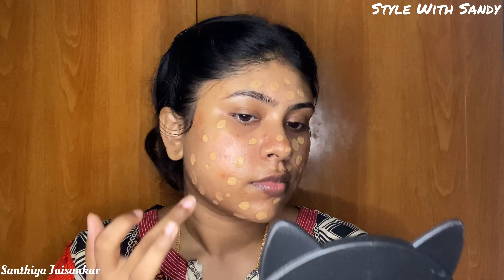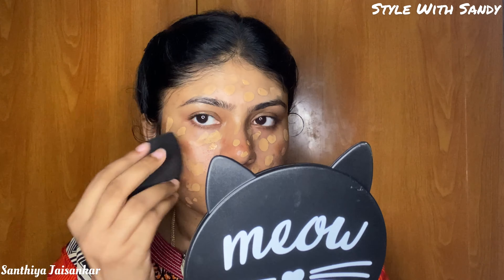This is a full coverage foundation — it is a matte foundation that is also hydrating. This is a long-lasting foundation. We are going to use the base with a very hydrating moisturizer. Note that without moisturizer the foundation can crack.